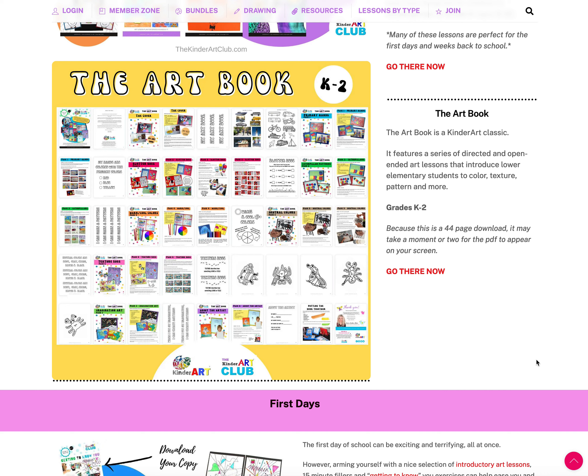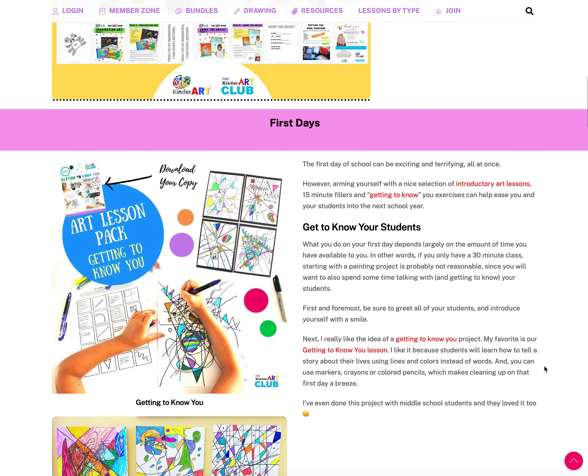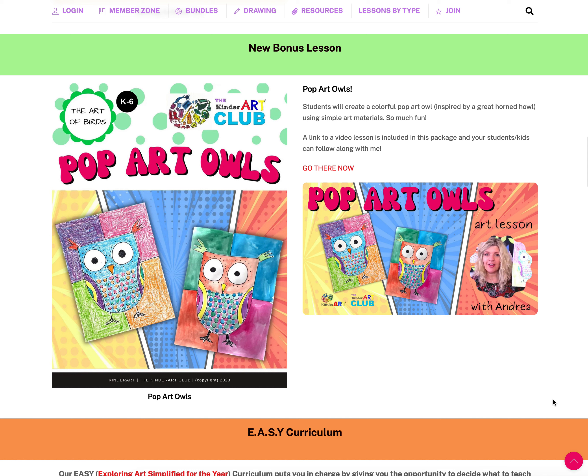We also have the Art Book, a Kinder Art classic added to the club — very useful for those teaching younger grades; kindergarten and even pre-kindergarten will benefit from it. Also featured is a lesson from our Getting to Know You bundle, which is super successful, very fun, and great for all ages, linked from the What's New page.